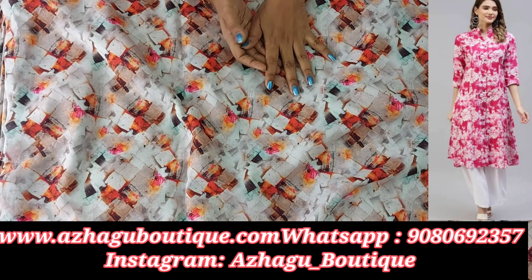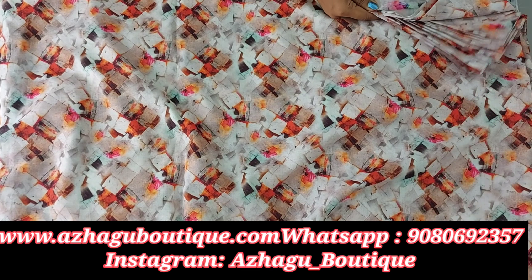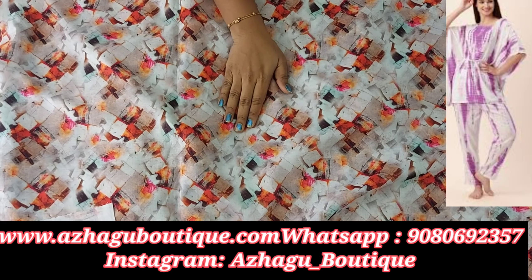If you have a 44-inch fabric, you can use 2 meters of this. The width is 58 inches — this is a superb, modern print. For the first time in the boutique, we also have a cotton linen. You can use this as well.